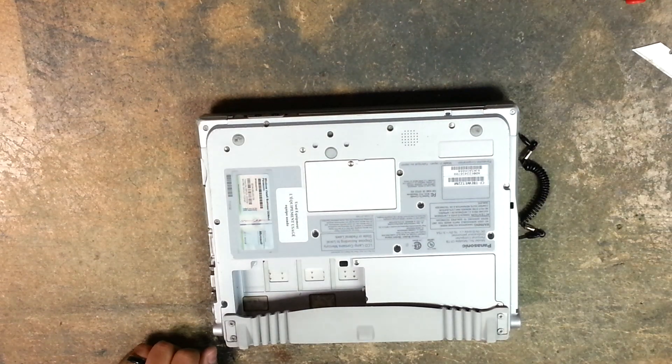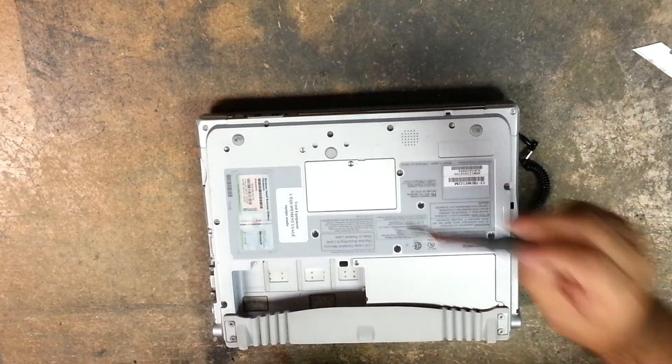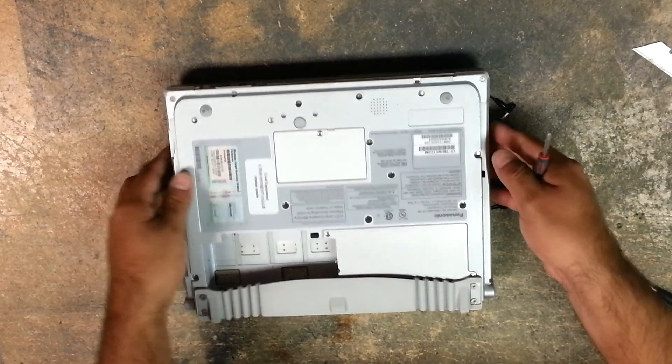We're going to need a number one Phillips head screwdriver and a number zero Phillips screwdriver.